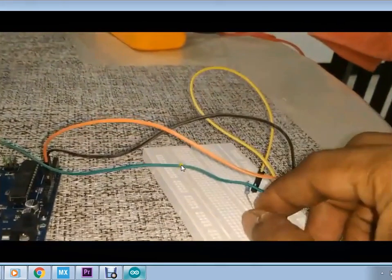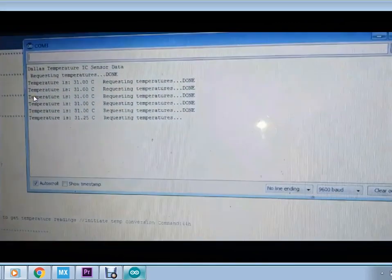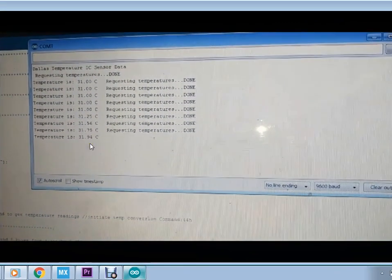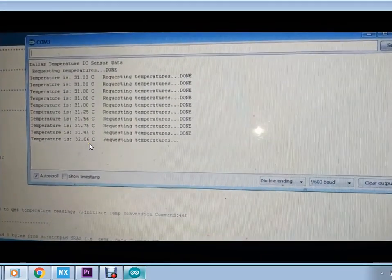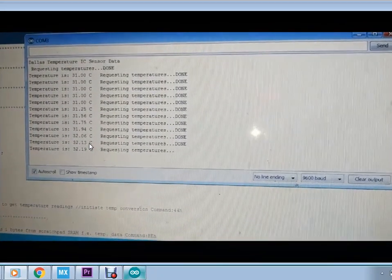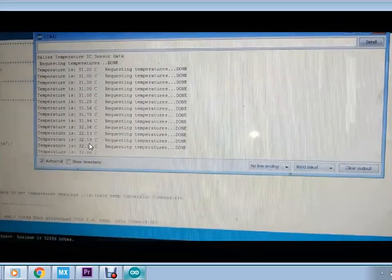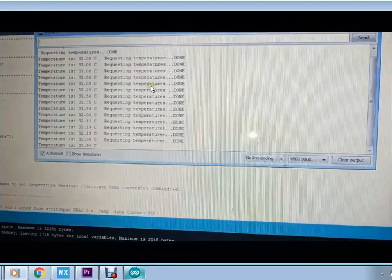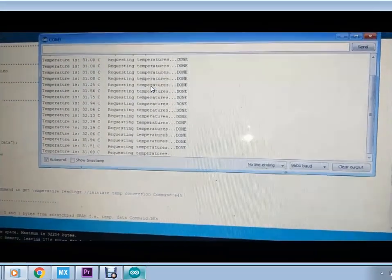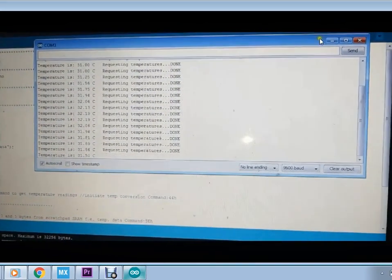This is the text which I have included in the code. When I rub the temperature sensor we can see a rise in temperature — 31 degrees going up to 32 degrees centigrade. You can use this sensor for monitoring room temperature or atmospheric temperature, and it can be displayed on an LCD. Here I have displayed it on the serial monitor of the Arduino software. Thank you for watching.